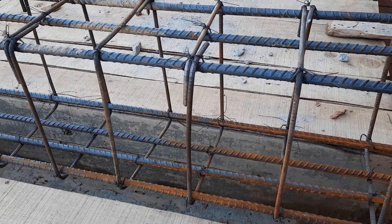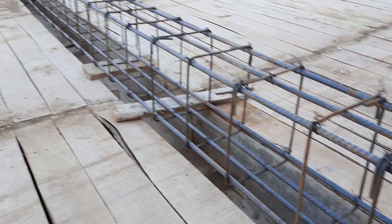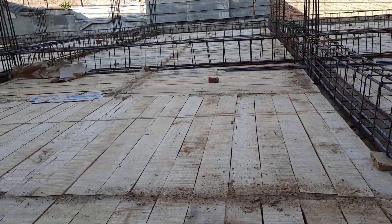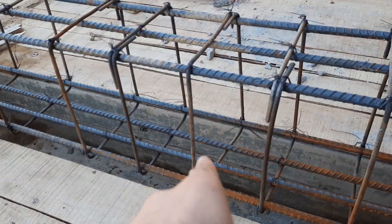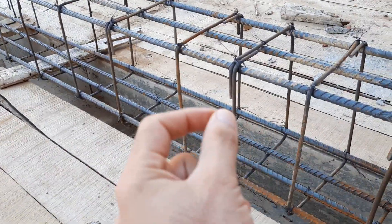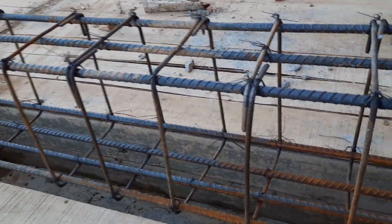Assalamualaikum guys, welcome back to the Civil Engineers YouTube channel. Today I am on a construction site and I will show you some big mistakes, especially in an RCC top beam — also called a slave beam or top beam. Let's start.